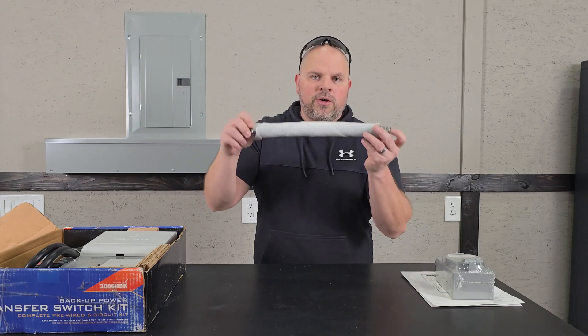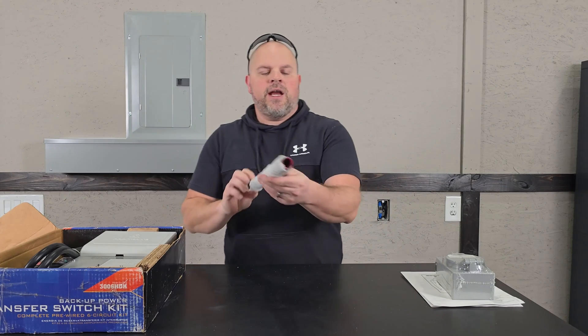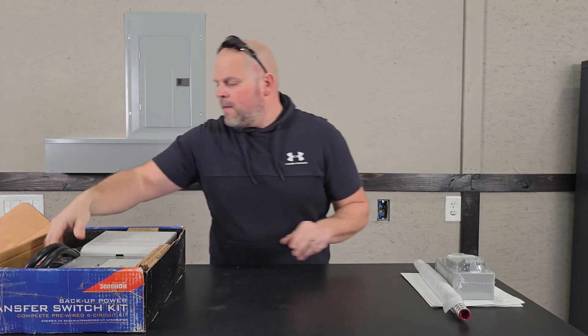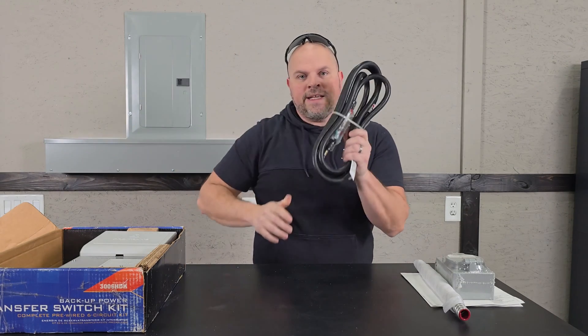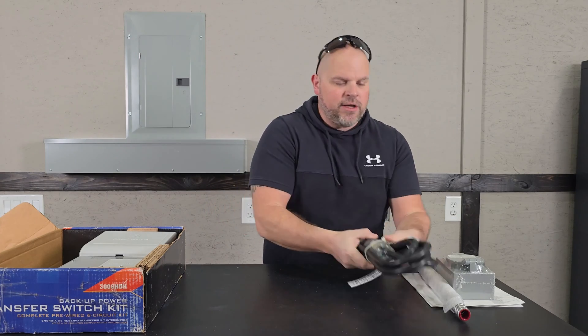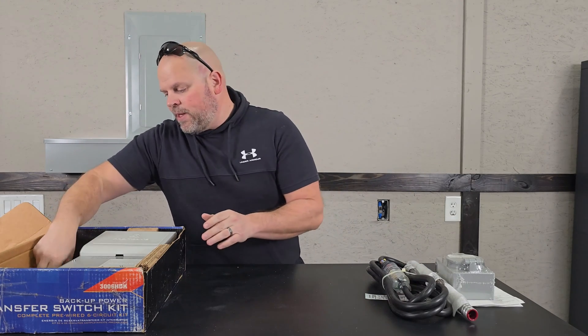We also received some conduit — it's 18 inches and has protective sleeves on each end. We get a 10 foot 30 amp power cord, which is very nice that it's included because those are pretty expensive.